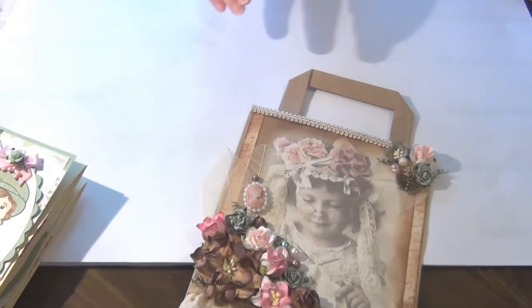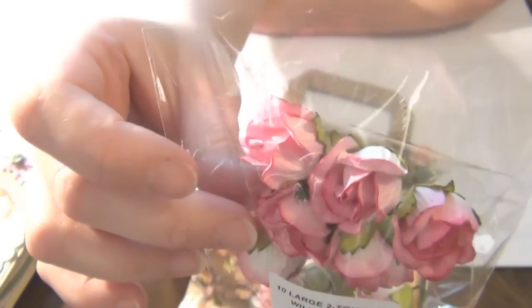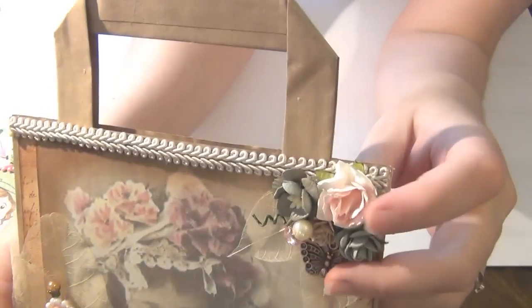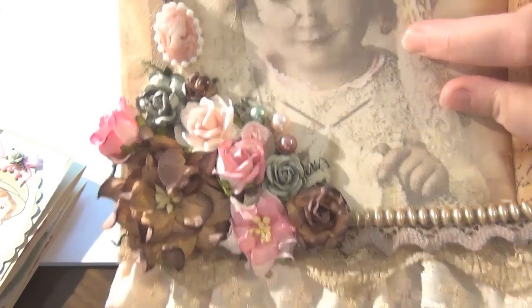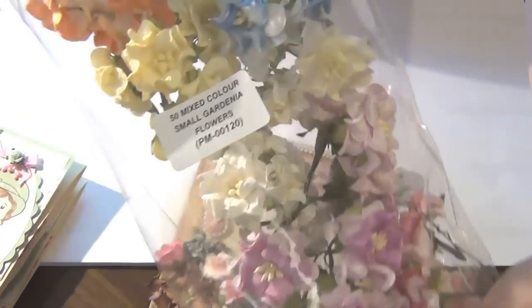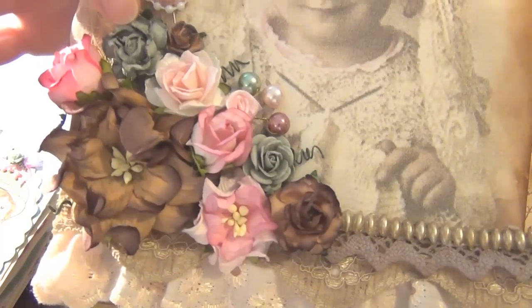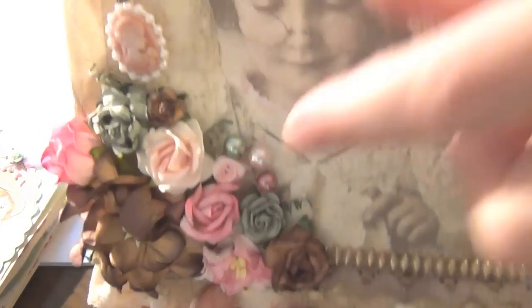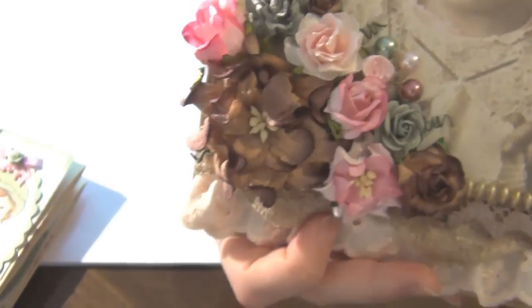Here I have rosebuds — they come in a pack of ten and they are so super cute, I love them. In between I have some more of those cute white and pink flowers I showed earlier. Down here I have a small gardenia from the variety pack. I've also got some super cute roses — the same rose but in brown — and a tiny little green one. I added some pearls here just as an accent, plus a tiny little ribbon rose. That finishes off the bag.